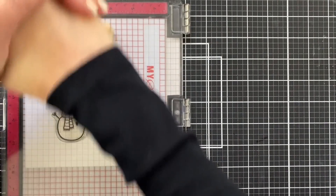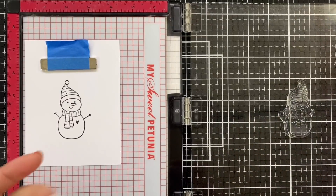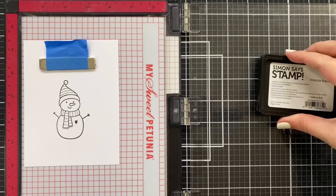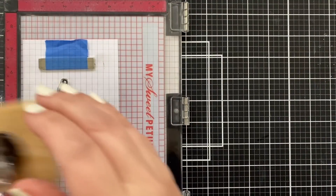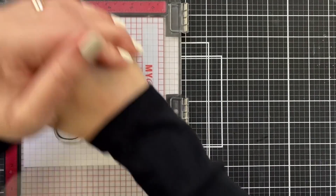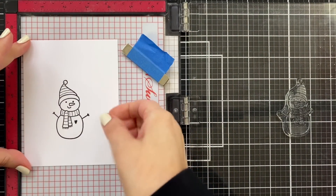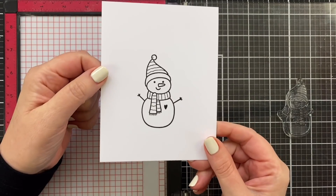I'll transfer the ink and then stamp it one more time — the paper did not move at all. I'll ink up again. I figured I wanted a really inky impression because I knew I was going to be embossing after everything was colored. Getting it transferred, and there we are — my cute little snowman ready for coloring. I'll just take that tape off and that looks great.